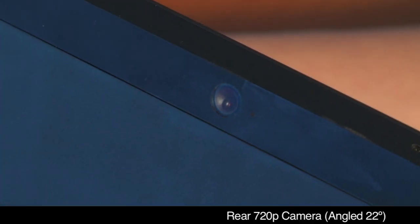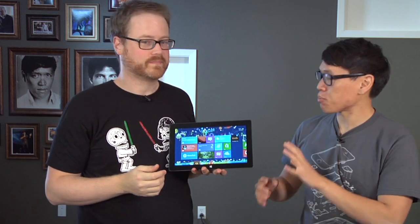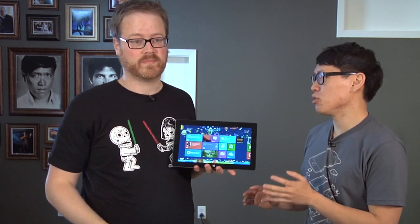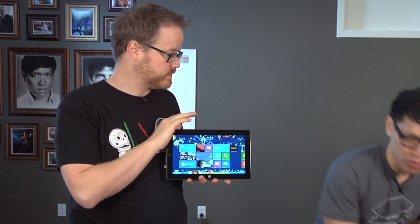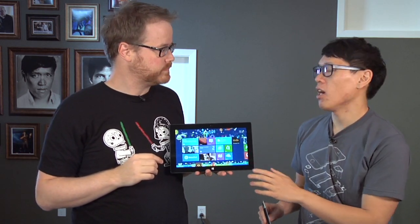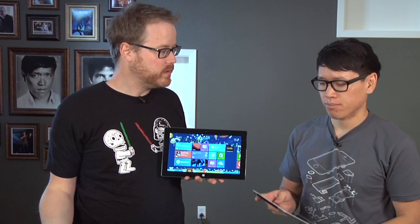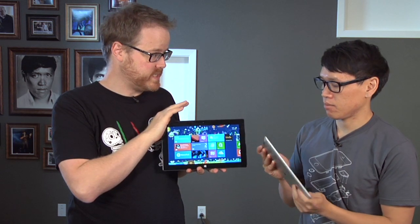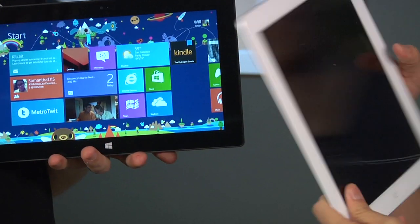It has a couple cameras and everything you'd expect from a normal high-end tablet, like the iPad. It's priced very comparably to the iPad. The 32-gig version starts at $500, and you can add $100 for the 64-gig version. So a 32-gig Surface RT is $100 cheaper than a 32-gig iPad 4th generation.